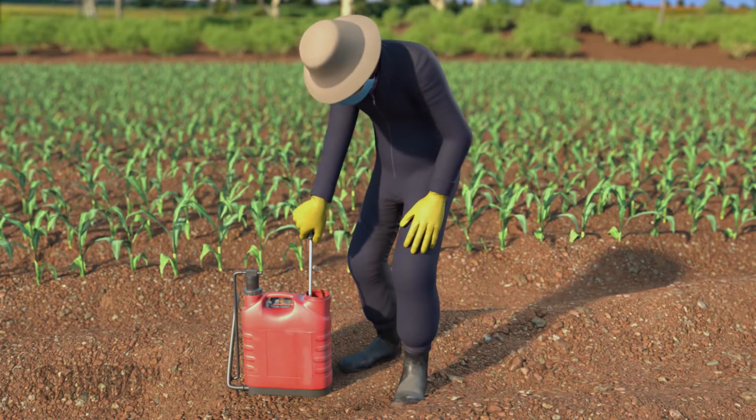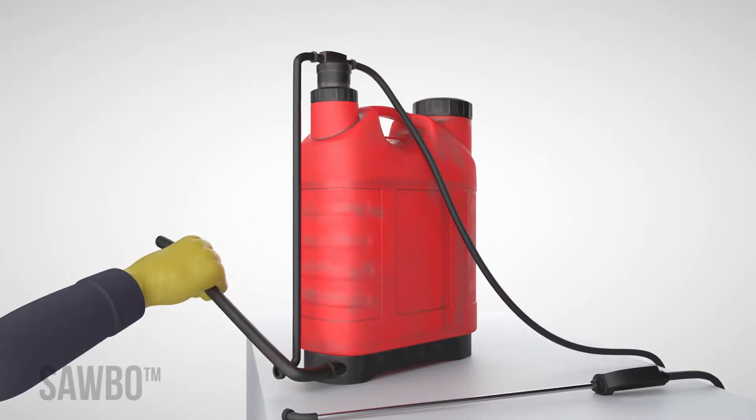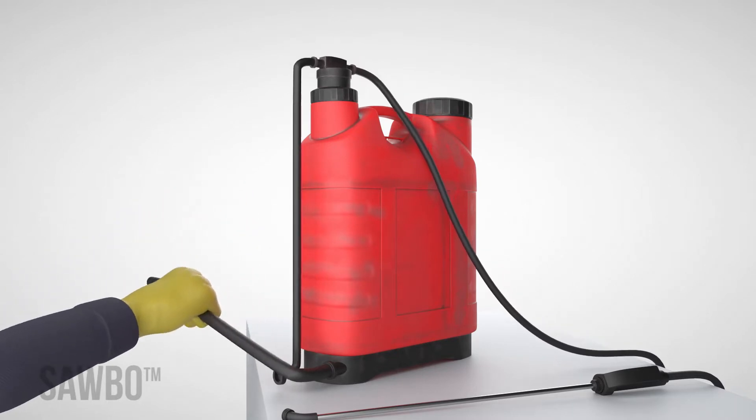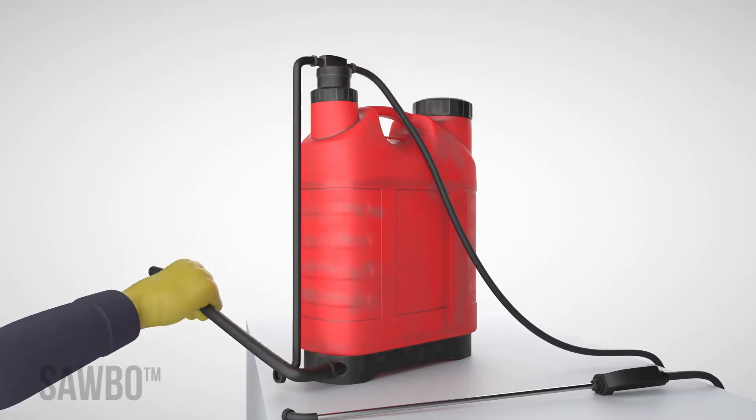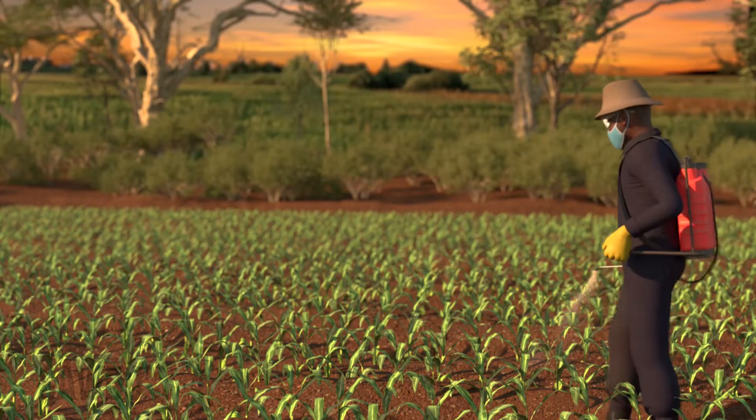Mix the solution in the knapsack sprayer by stirring with the nozzle until well mixed. Bring the tank up to pressure by pumping the handle until you can no longer pump anymore. You are now ready to spray your field.